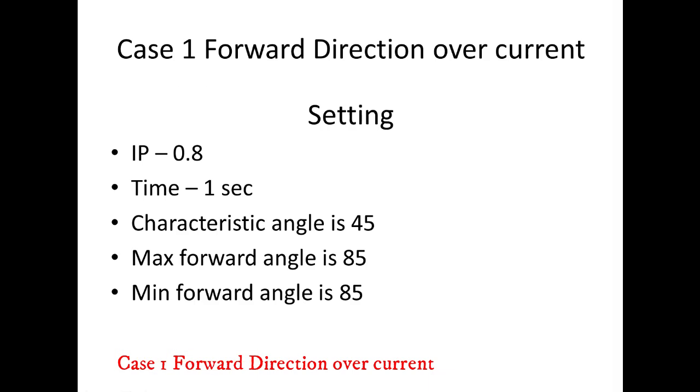Case 1: forward directional overcurrent. This is the basic setting of the relay.